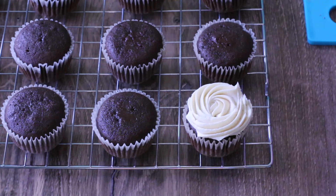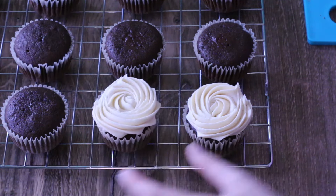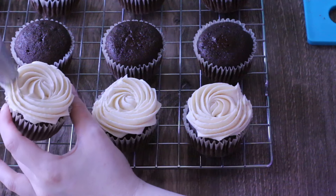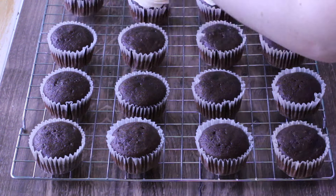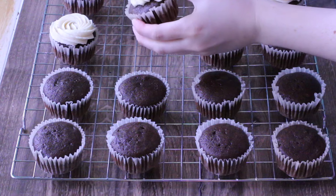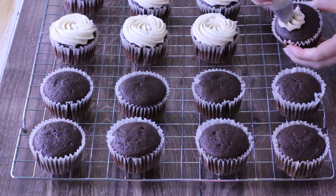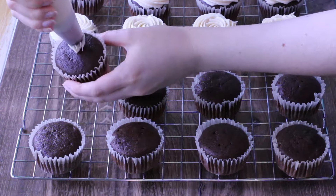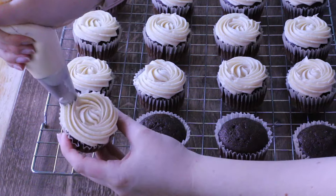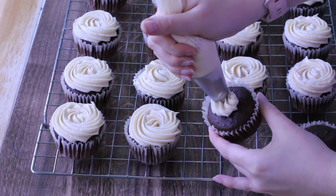Now it's time to decorate these cupcakes. They've cooled down and I've put the buttercream into a piping bag with an Ateco number 849 tip — a wide closed star tip that gives a nice rose or soft serve ice cream swirl appearance. My favorite way to do a swirl is to start in the inside and then swirl it outwards. When you start on the outside and swirl inwards, it's not quite as pretty. Apply even pressure to the piping bag, and once you reach the end of the swirl, pull it down and away so it gets tucked in nicely.